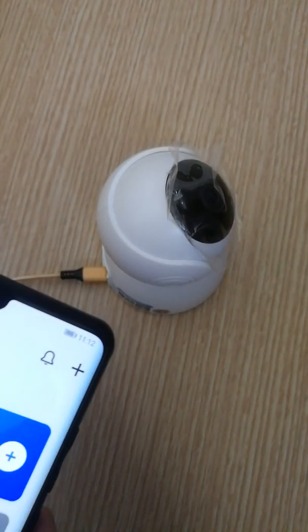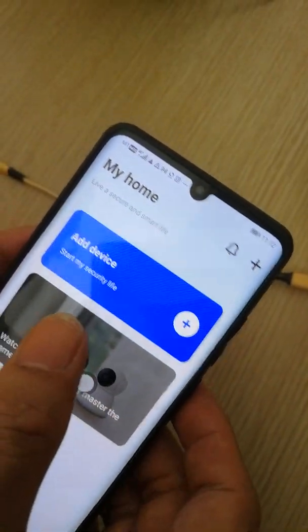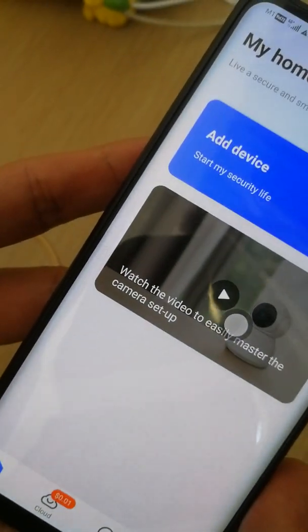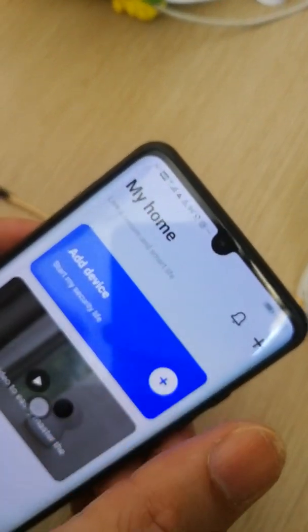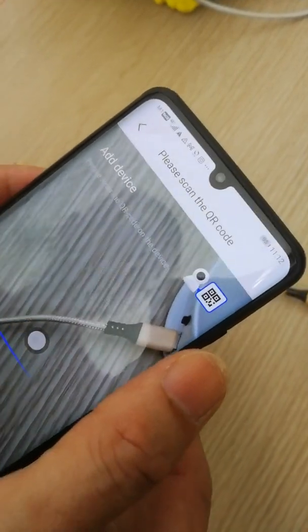Once ready, go to the home page of the app. On the home page you will see 'Add Device' — press 'Add Device'.